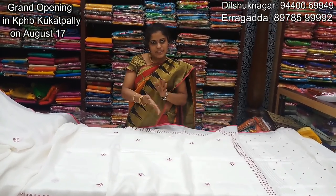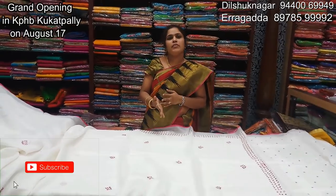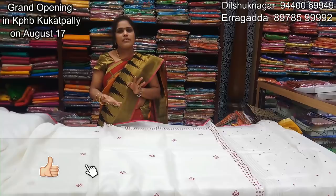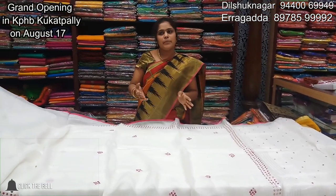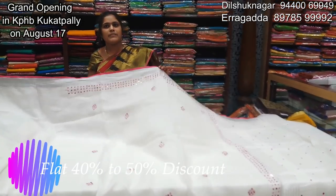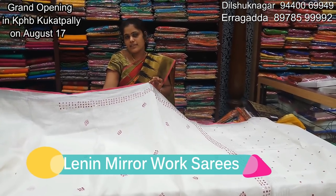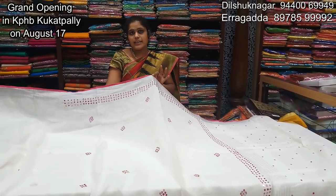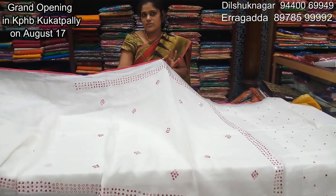Honestly, I am very interested in this Delhi showroom. I have been trying to make new products for the pregna saris. I am very interested in the model of pregna saris. We are going to launch the latest collection of the showroom.